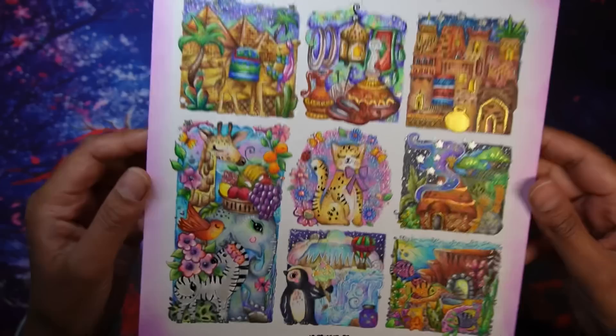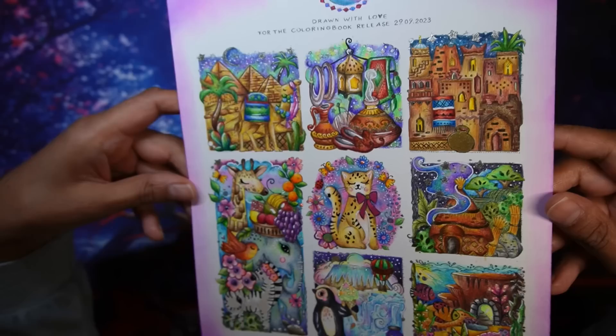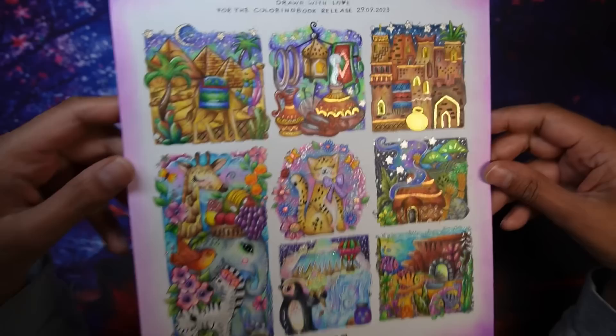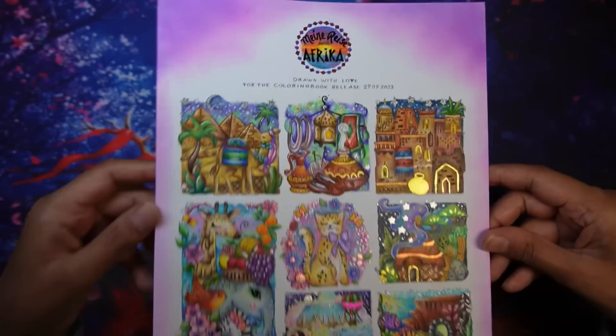I spent absolutely ages on this freebie page and I'm fairly pleased with it - I give myself eight and a half out of ten because I'm quite fussy, but things could be improved. That's still good enough that I put it on Instagram. And that's all my completed pages for September! Thank you so much for watching, especially if you reached the end. Until next time, take care, happy coloring, bye!